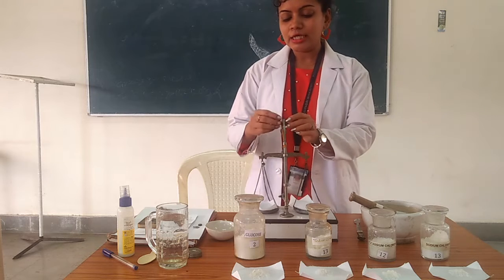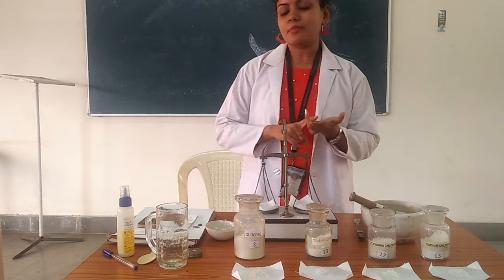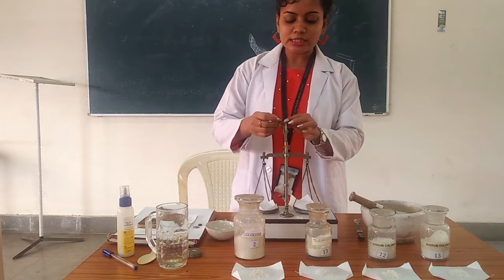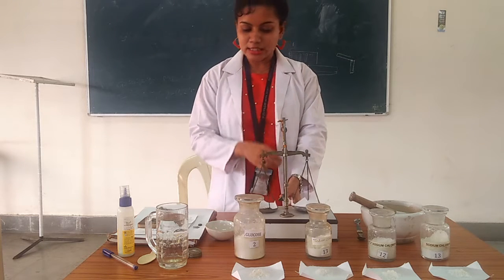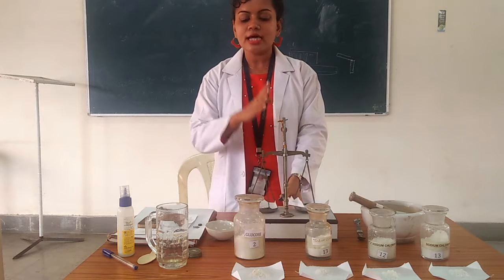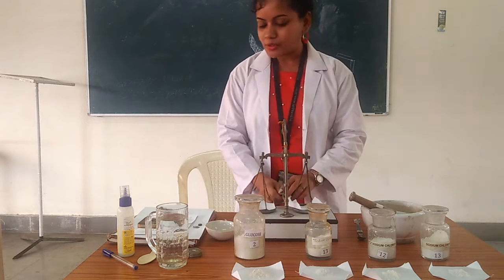Before starting our preparation, we check the balance. We can use a common balance, analytical balance, electrical balance, or electronic balance. Here I am using a common balance. First we check whether it is in the equilibrium position — that means the central indicator crosses equal distance from left to right. We adjust the balance to equilibrium position first.